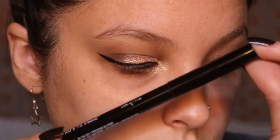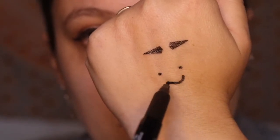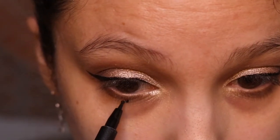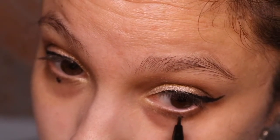Next I'm going in with my dot liner — it literally has a little ball at the end. I'm just testing it out first to make sure it's working well, then adding my little doti dots underneath my eyes on my lower lash line, trying to line them up at the center of my eye and making sure they're even.